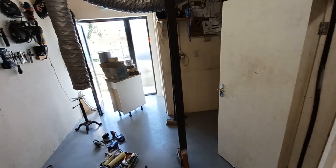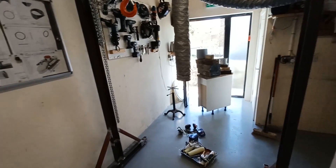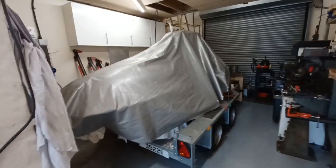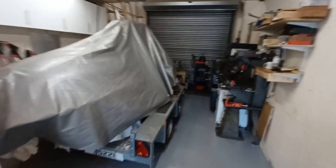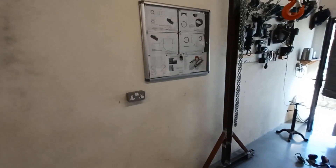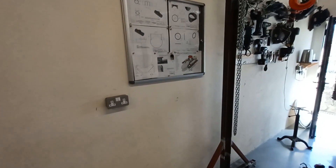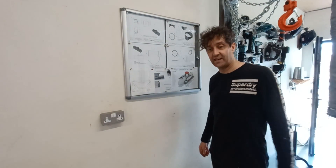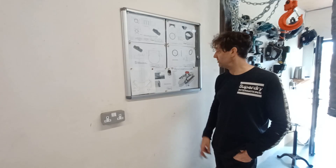I'm busy painting the workshop floor, which is a really hideous job but it needs to be done and it's long overdue. I'm using a two-pack epoxy — really awkward to apply, but it's miles better than the normal garage floor paint I had on before.